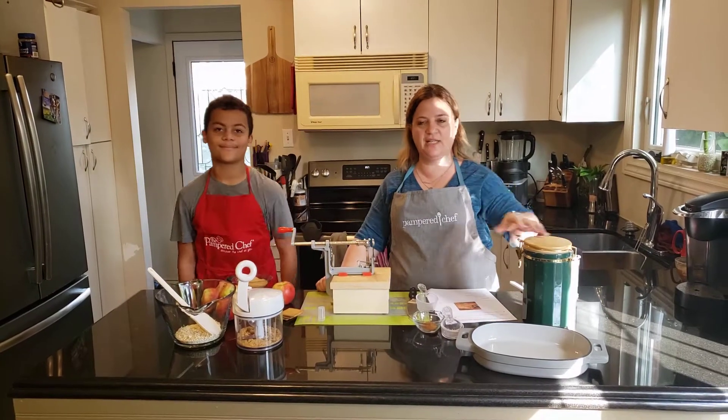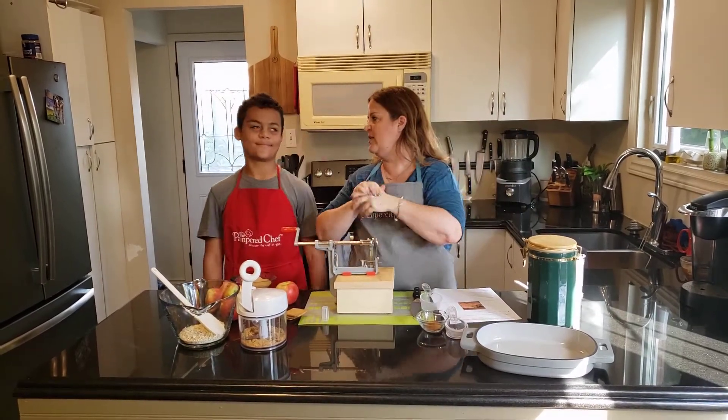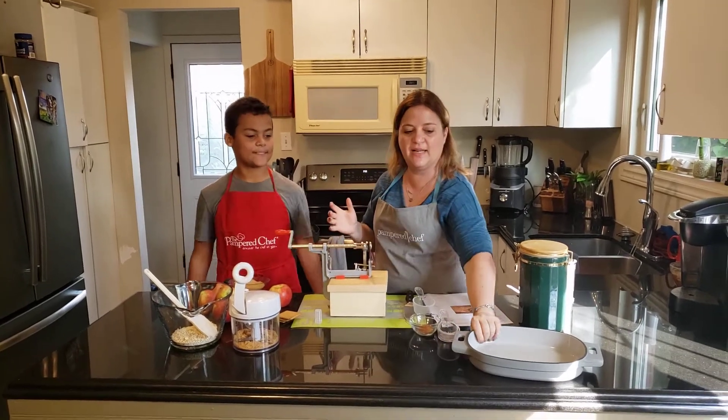Hey everybody, welcome to Kel's Kitchen. It is fall and we are celebrating with apple crisp. So excited to do this.